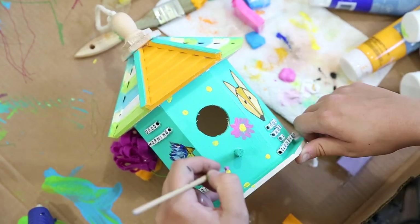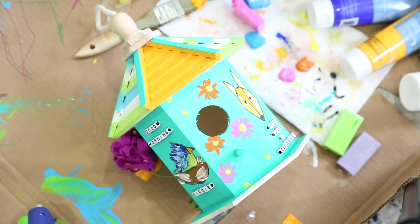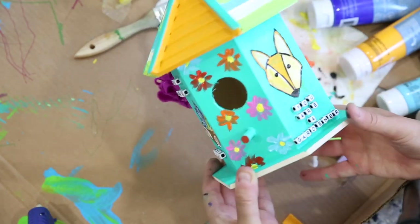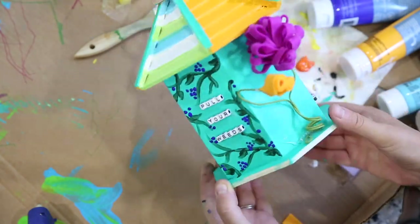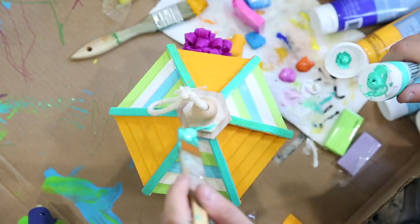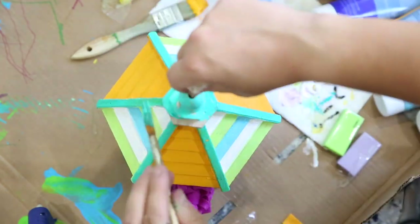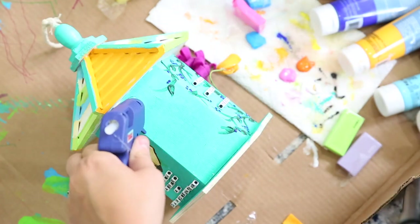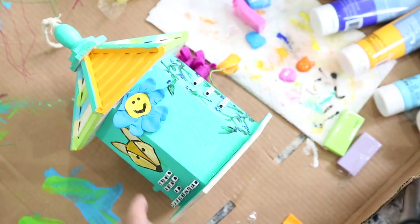I finished off the design with a few flowers and spun it around to take a look. Now that our clay pieces are fully baked and cooled, I decided to add them right on the last open panel.